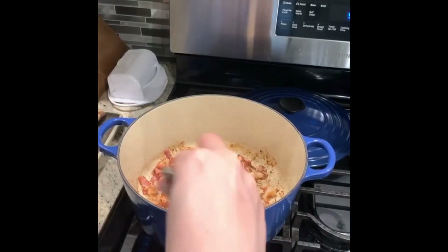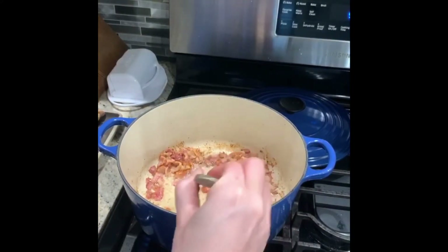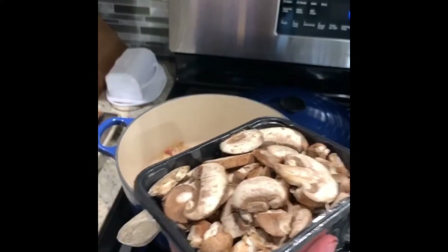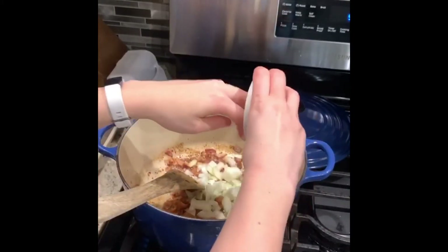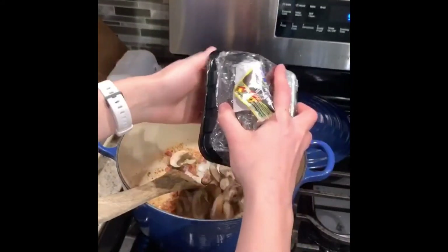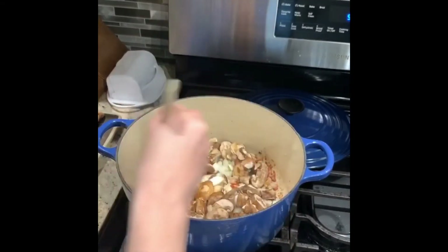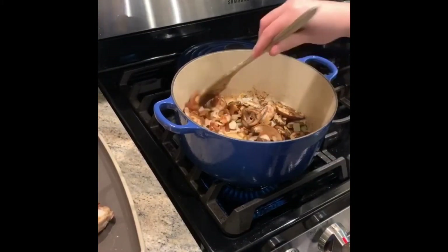The bacon is crisping up very nicely — you don't want it to burn. Also, make sure you're using a wooden tool, especially if you're using enamel cast iron, because metal will ruin this beautiful surface. So now that the bacon is pretty much done its job, I'm going to add mushrooms, onions, and garlic. The first thing I'm going to add is my onion, and then my mushrooms. I saved the garlic for the end because garlic doesn't need too much time. One of the best smells is onions, bacon, and mushrooms together — I just want to dig in.